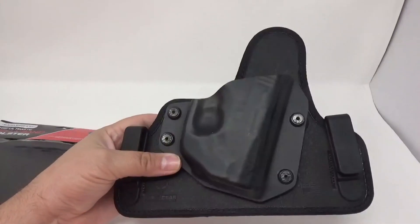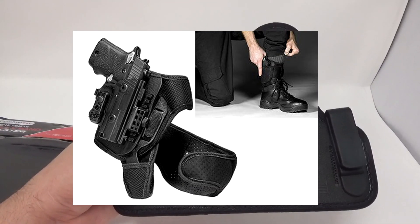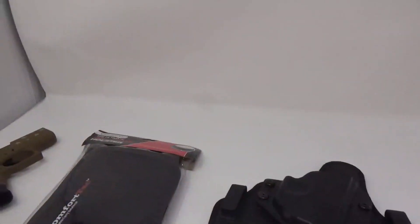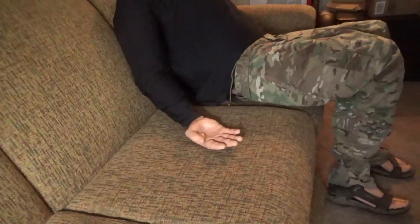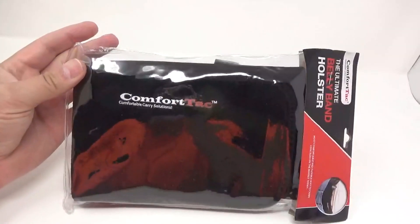The Alien Gear has an ankle holster that I'm going to be reviewing and I'm very excited about that — coming very soon, probably next week. So that was the goal: to get something for ankle carry. Also, I wanted something for when I'm wearing something other than what I'm normally wearing. As you can see here, Bob is sporting my LBX tactical pants, which I love, but it's hard to get them off of him. So when I'm wearing basketball shorts, it's not going to be optimal.